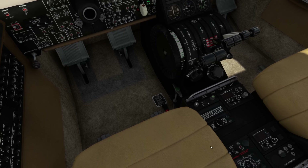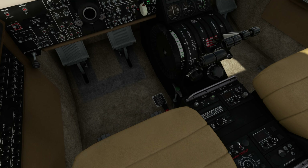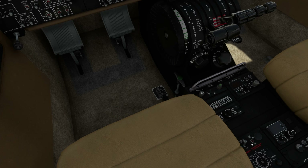Down here we have an oxygen handle and we've got to pull that up — so that comes up. Then we have to turn on the electric trim and rudder boost. These switches right here: here's the electric trim, and here's the rudder boost, so that goes on.